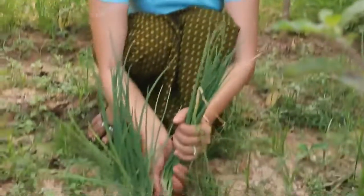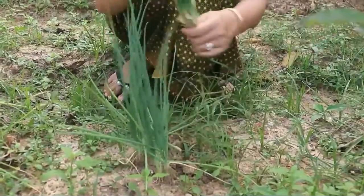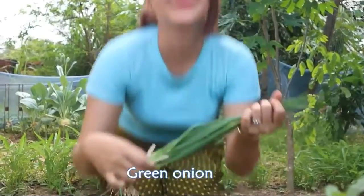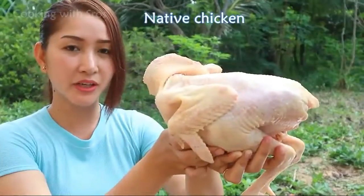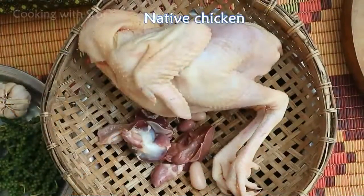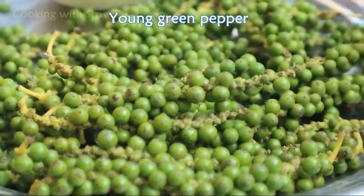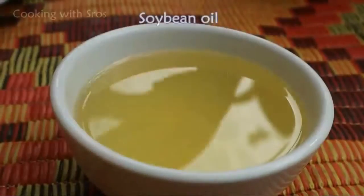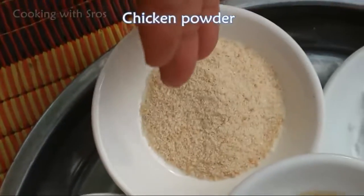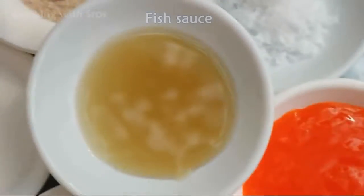Green onion, so I pick it up. It is enough for our recipe today. Native chicken. Ingredients: young green pepper, onion, garlic, soybean oil, oyster sauce, sugar, chicken powder, salt, chili sauce, wheat sauce.